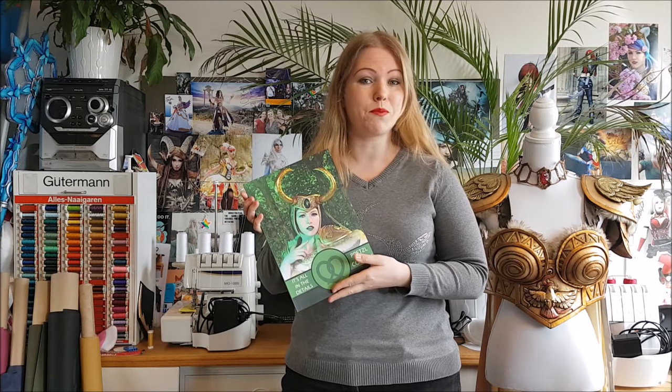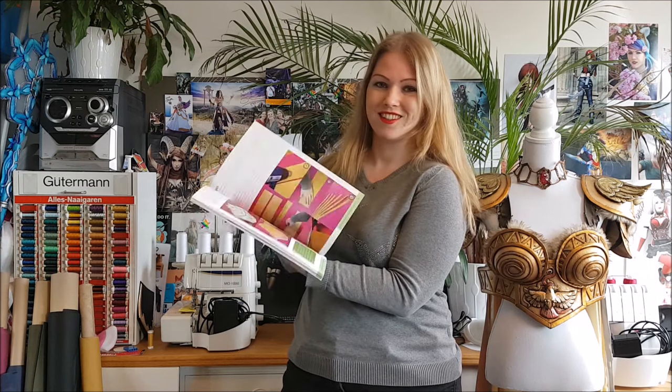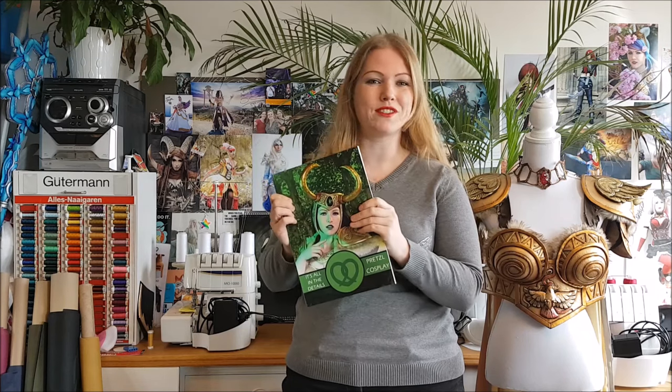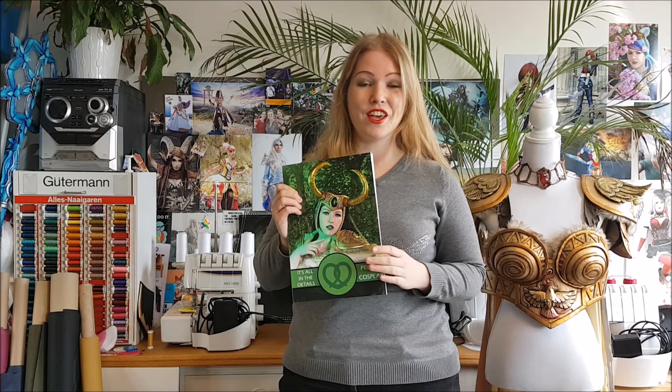If you want to learn more about making some awesome details with Wobla, then make sure to check out my book. You can get it as an e-book or as a printed version like this one. Thank you very much for supporting my work.